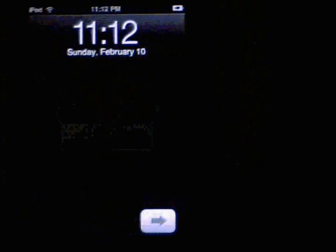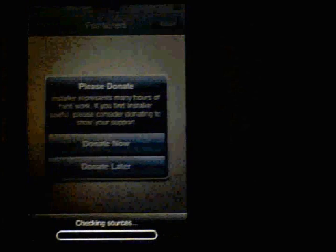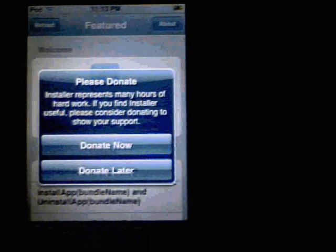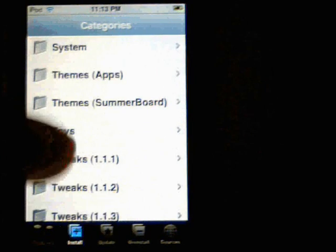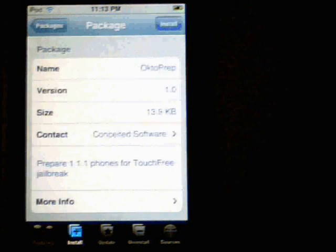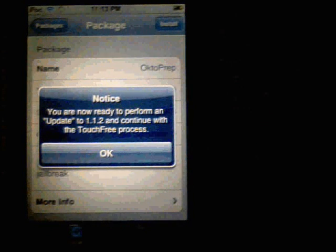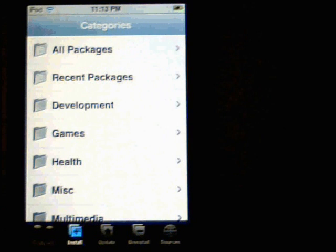Once that's done, you'll see that there is now the Installer. What we have to do now is install OK2Prep and SSH. Click on the Installer — it's going to refresh some sources and it's going to ask if you want to donate now or donate later. Make sure you guys donate; these guys did a lot of work for this. Click on Install, head to Tweaks 1.1.1, select OK2Prep, click Install, and then click Install again. Click OK. Anytime you install an application, it will always go back to the categories page.